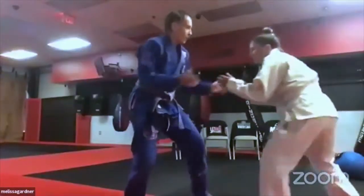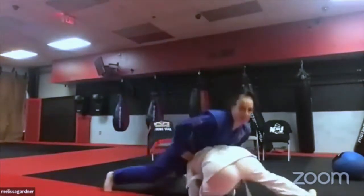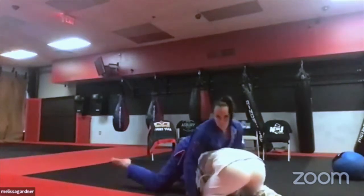Next I'll cover the defense to a double leg, which is either hip in or sprawl. I'm going to show the sprawl since that's the most likely scenario. If she's shooting with a double leg, my goal is to get my hips close to her, get her head down, and drive my hips right on top of her head.